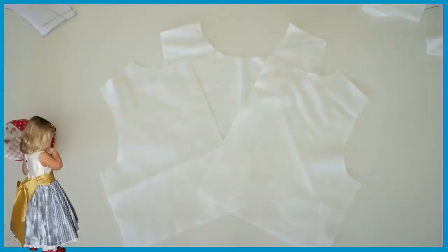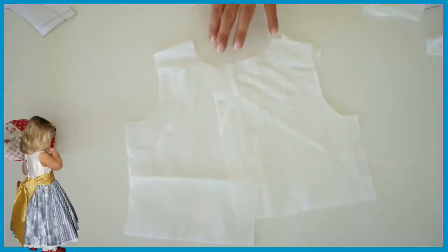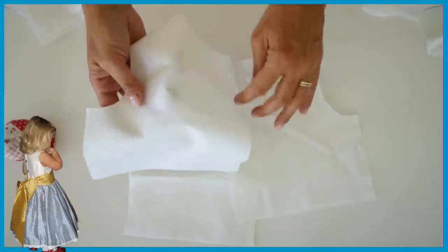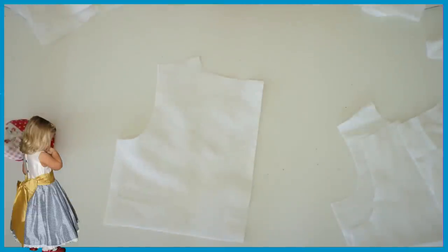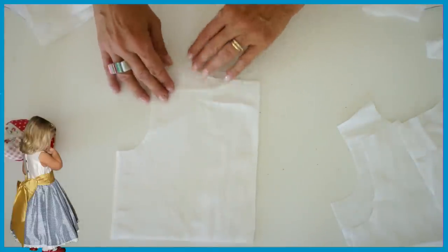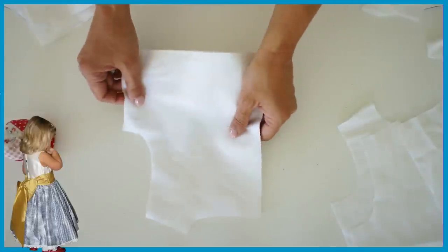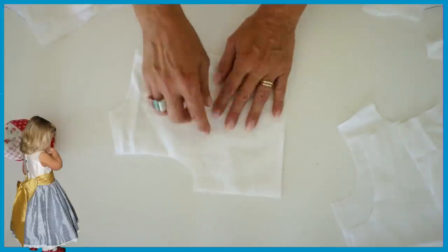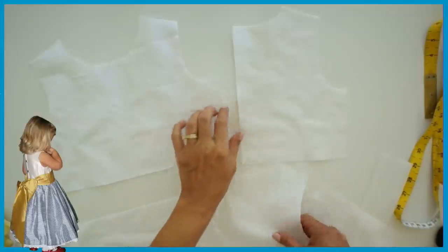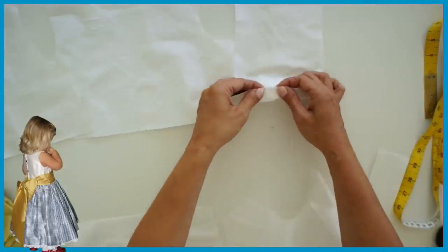Now we're going to make the bodice. You've got your silk, your interlining, and your lining. In my case I don't need to use the interlining because it's already interfaced, but if you do this step: take the wrong side of whatever fabric you have, place your interlining over the top, and work it as one to make it nice and stiff. Put some pins around the armhole to hold it in place so it doesn't move, and just treat it as one fabric. Since mine is already interfaced, I'm going to take off my interlining.